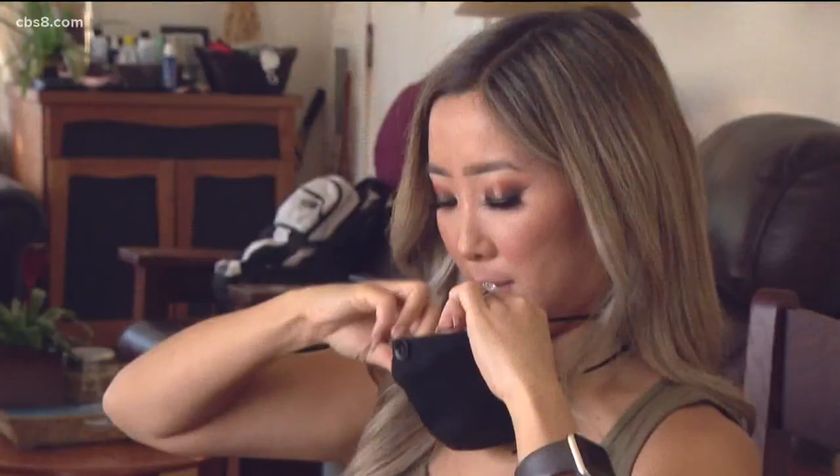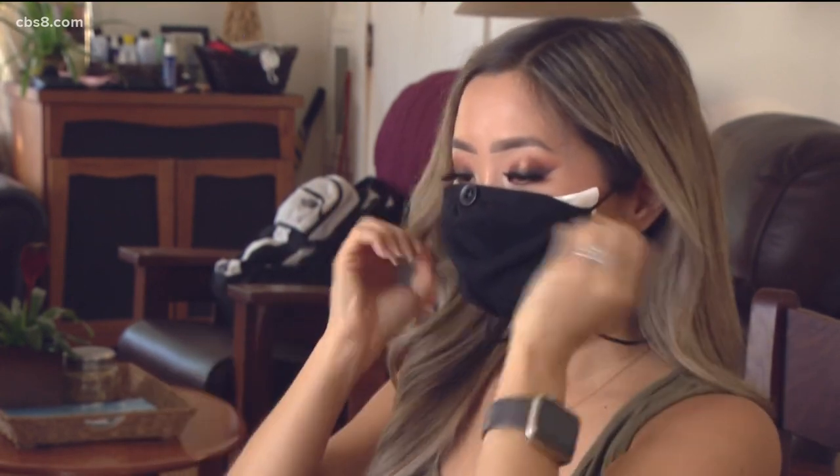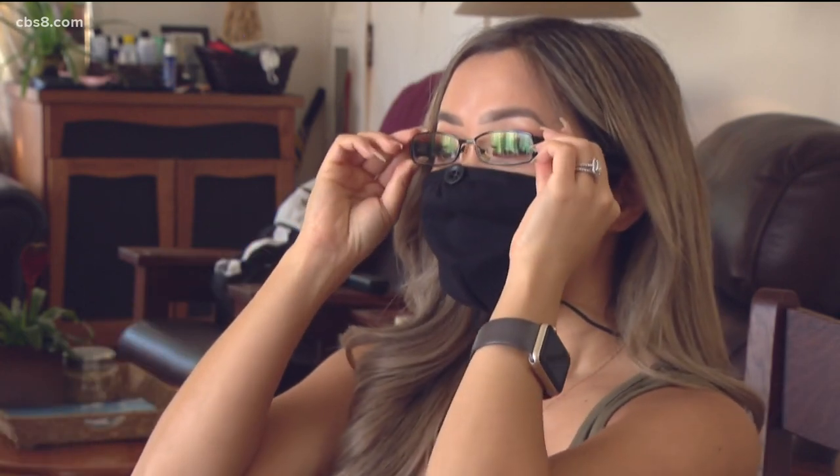You can also fold up a tissue and place it inside your mask, in between your mask and your face, to try to close that gap between your mask and your skin. This one actually works pretty well.